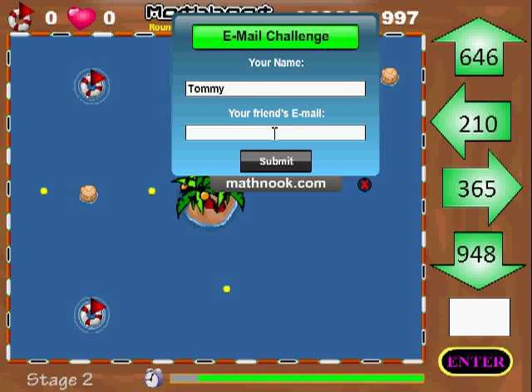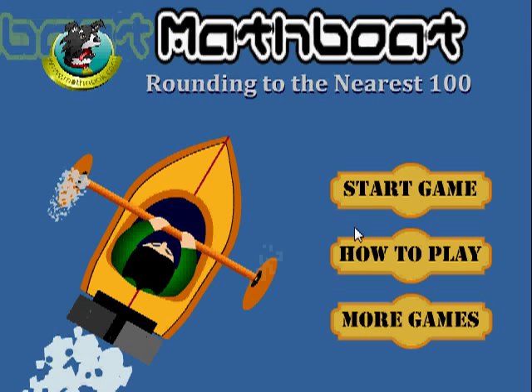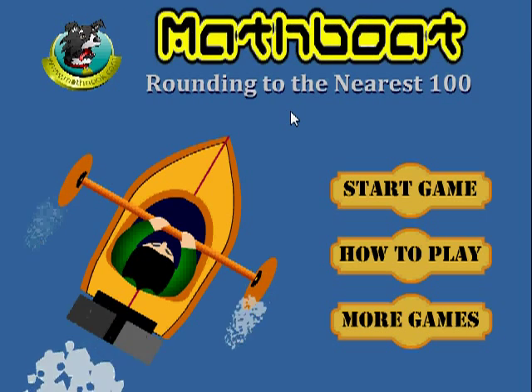At this point you would just type in your friend's email address and click submit, and it will actually send an email to your friend. If you don't want to do that just click X and you go back to the main menu. I hope this helped you and I hope you have fun playing the game.